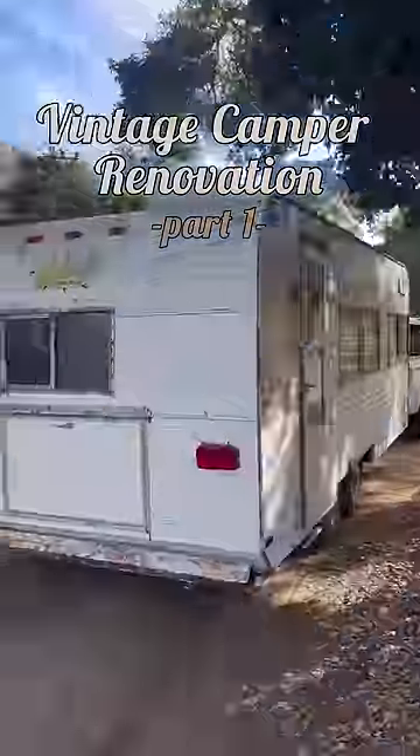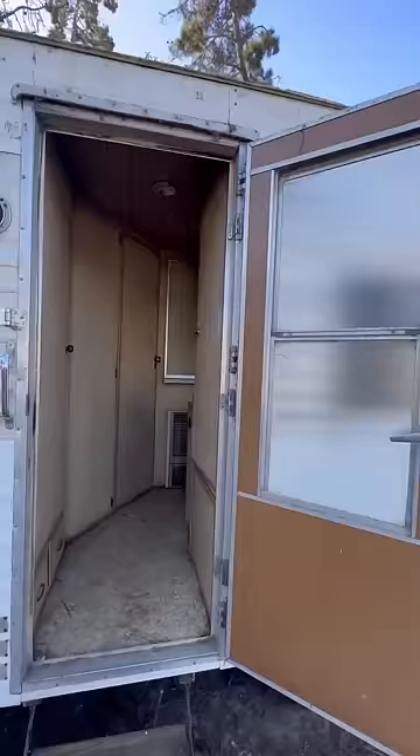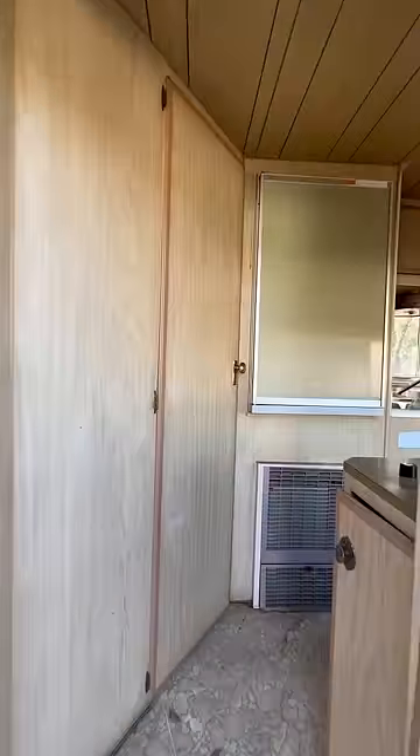I finally found the perfect camper to renovate. I found it just a couple miles from my home once again, and this is what it looked like on day one.